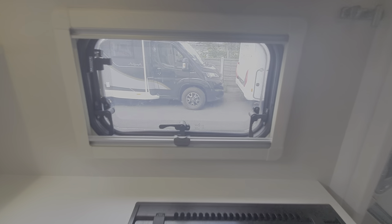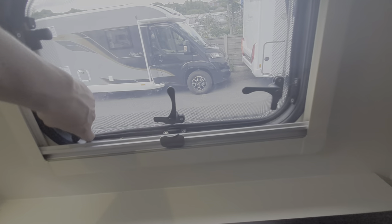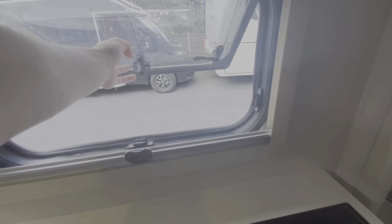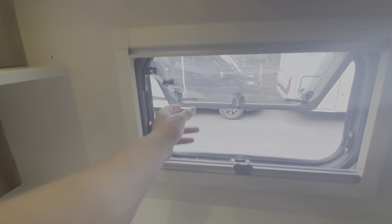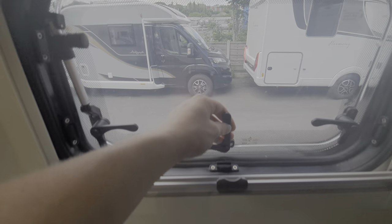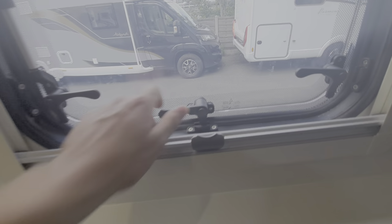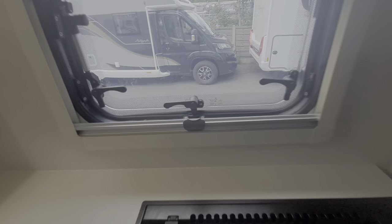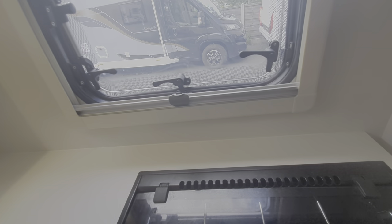On each of your windows, which is worth mentioning, you can by pressing this little button in, open each window like so, and then push the window out like that. As you can see, it just stays into position, and you can tighten them in using the little knobs on either side. You can also on each of your windows put them on venting, just to allow a little bit of air flow through. Please make sure when you are travelling, all your windows including your skylights are of course shut and sealed.